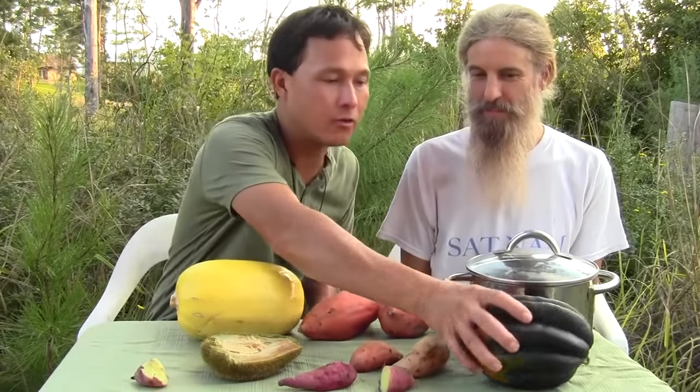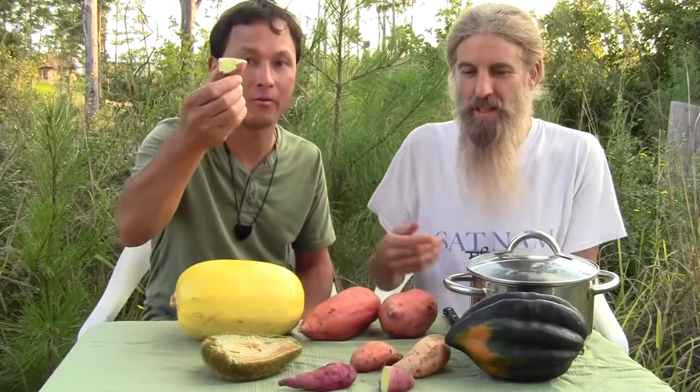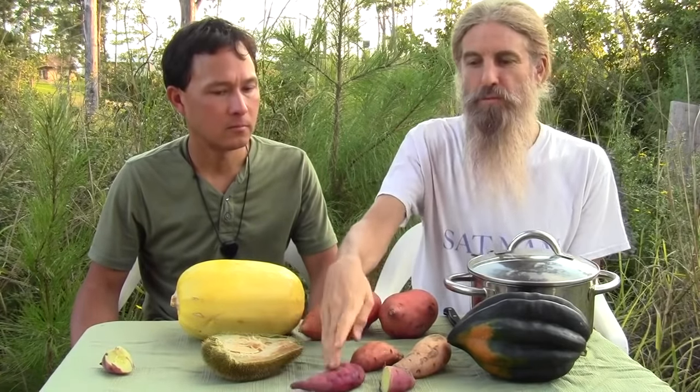Let's talk about the length of time needed for certain foods. For this acorn squash, how long? I'd put it in right after breakfast and it would be ready for dinner — basically all day. These smaller ones I could put in and they'll probably be ready by lunch.